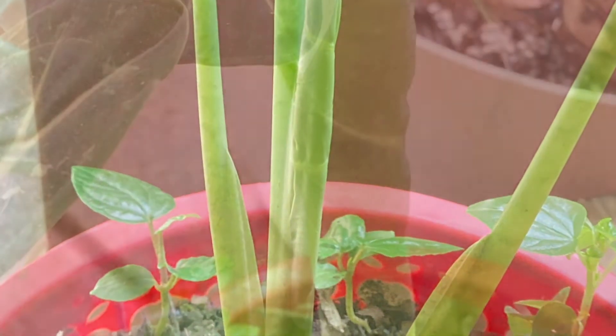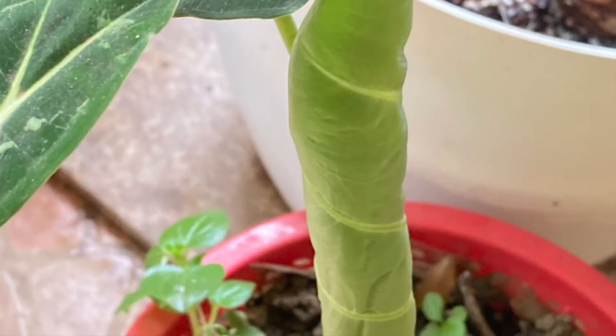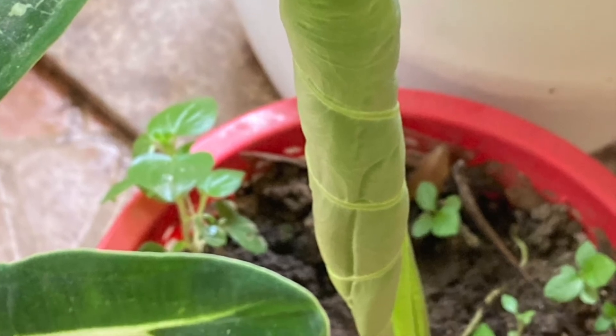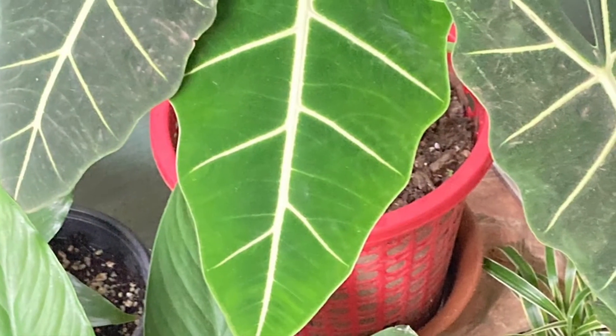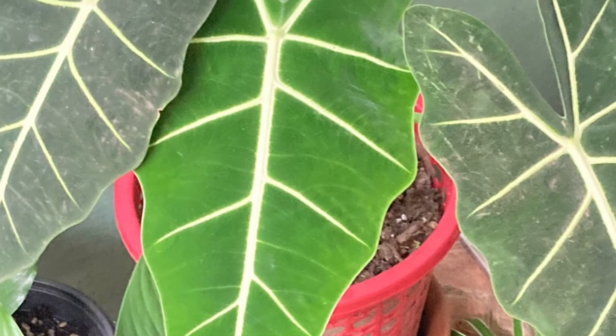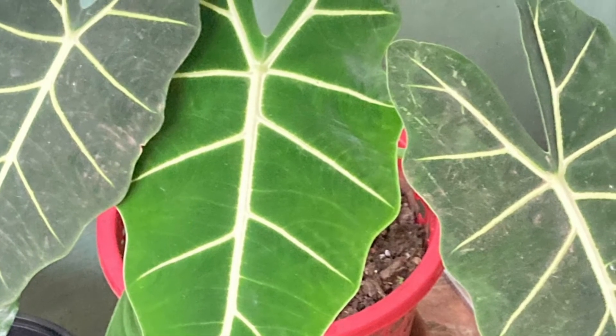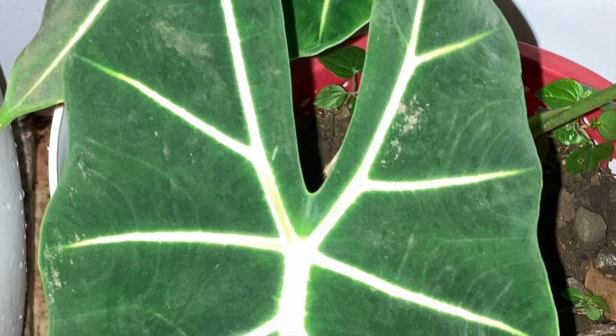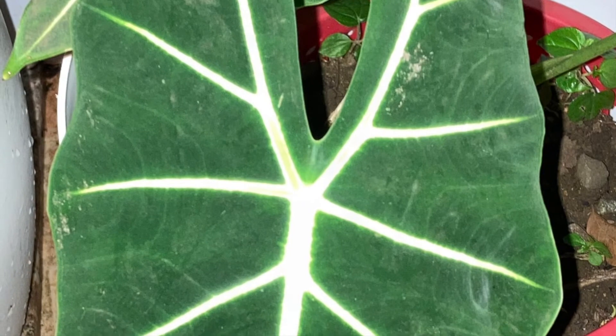Make sure the temperature is right. If you keep this indoors, maintain an even temperature between 65°F (18°C) and 85°F (29°C). Keep it out of cold drafts and away from hot air vents to prevent stressing the plant. Alocasia green velvet thrives in high humidity between 50 to 60%.